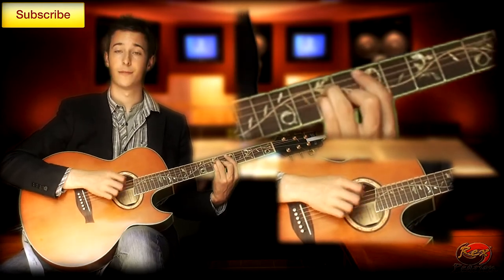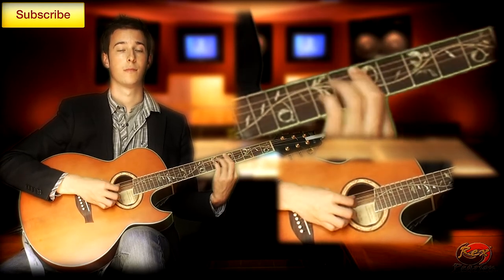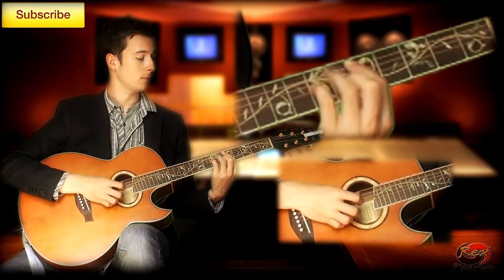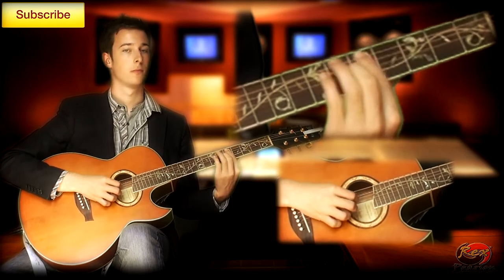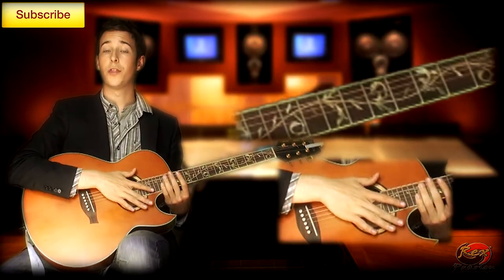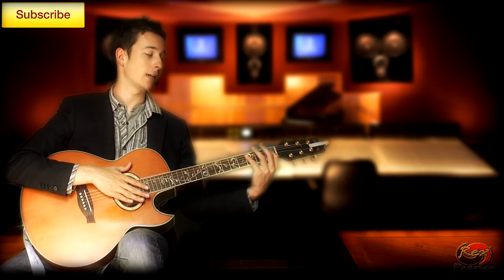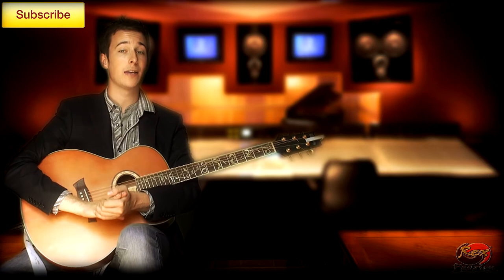That's basically it for all the verses — all the way through. When it gets to the chorus you then introduce that third chord. Everything stays the same, all the way through. As long as you've put in the time on the finger picking pattern at the beginning and you've worked on the chord changes, the chorus should be no more difficult than the rest of the tune. And that's it guys — that is all the chords.